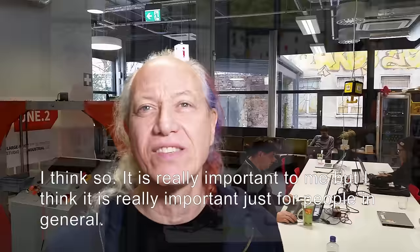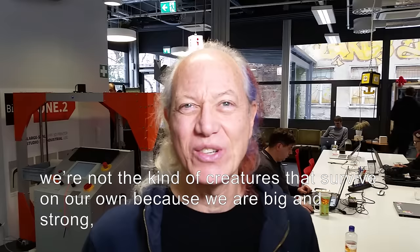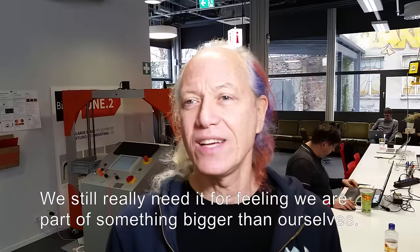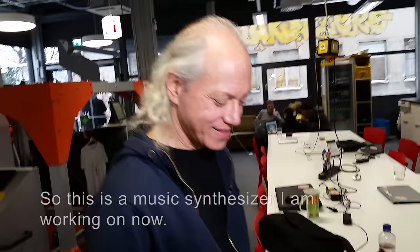Community is important? I think so. It's really important to me, but I think it's really important just for people in general. Because we kind of evolved supporting each other. We're not the kind of creatures that survive on our own because we're big and strong. We survive because we get together with other people and support each other. We still really need it for feeling like we're part of something bigger than ourselves, which is important for feeling fully alive.